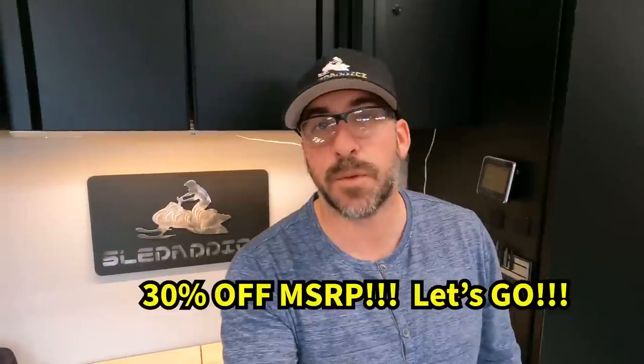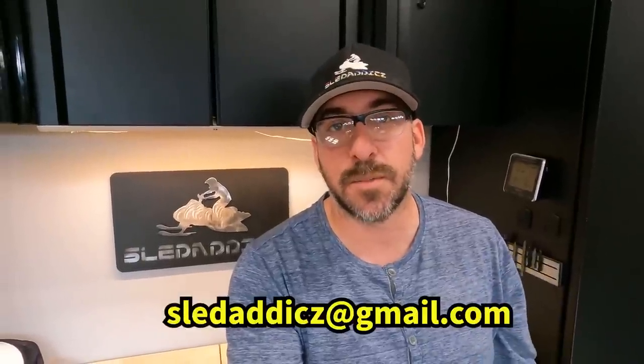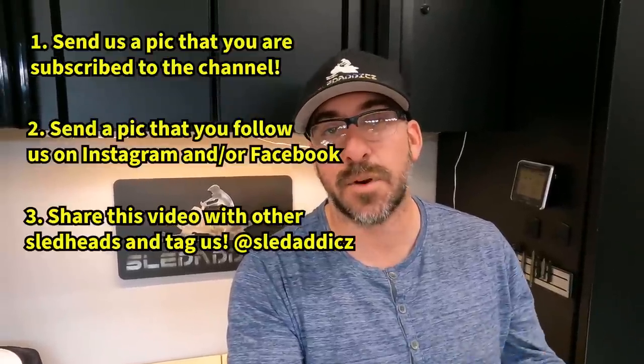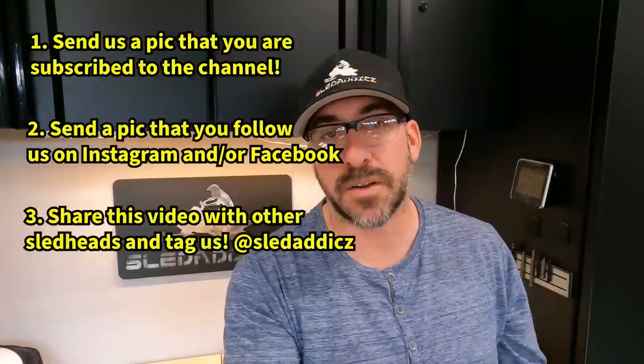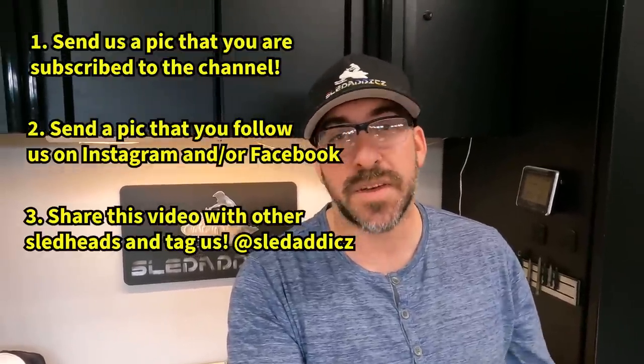Hope you enjoyed that video - we aren't done yet because we want to hook you guys up with something as well. We're going to partner up with Bite Harder, and for those of you looking for one of these helmet safety light kits, you can get your hands on one at a 30% discount. The first five folks that send Jesse and I an email to sledaddicts@gmail.com need to do three things: send a photo showing you liked and subscribed to our YouTube channel, send another pic showing you liked our Facebook page or are following our Instagram, and share this video across your social media networks and tag us at Sled Addicts. Do those three things and we'll get you connected with Bite Harder for a 30% discount off one of these kits, so you'll be all set for the 23 season.